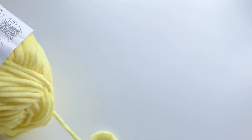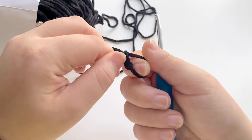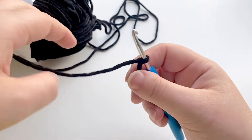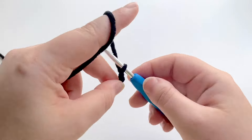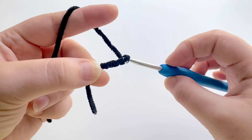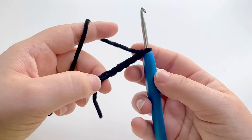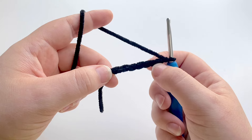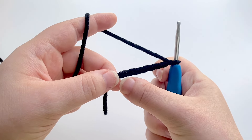I'm also going to be using a four millimeter hook. To start off, we're going to use our black yarn. We're going to make a slip knot, pop our hook in, and pull tight. We're then going to chain seven — one, two, three, four, five, six, and seven — and we're going to put one single crochet into each stitch all the way down, starting from the second chain from the hook, so we'll have six single crochets.